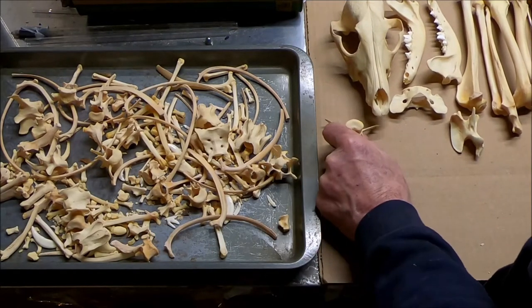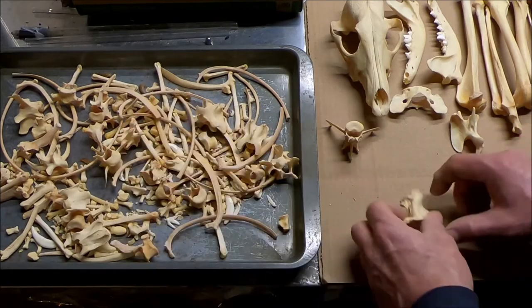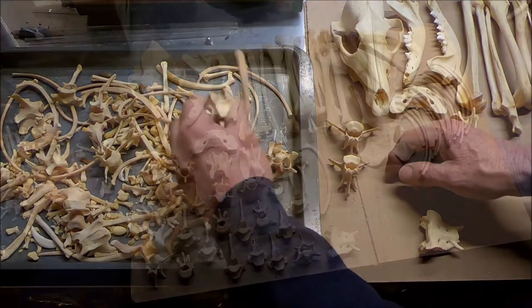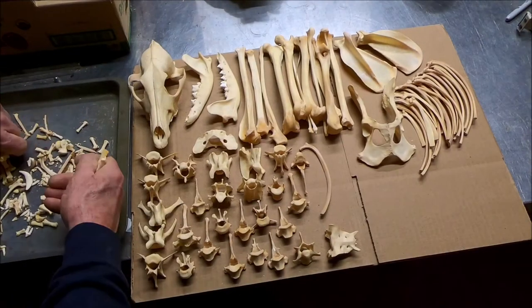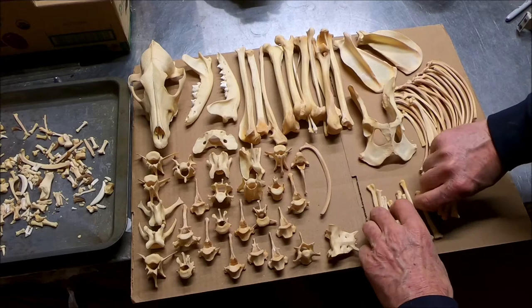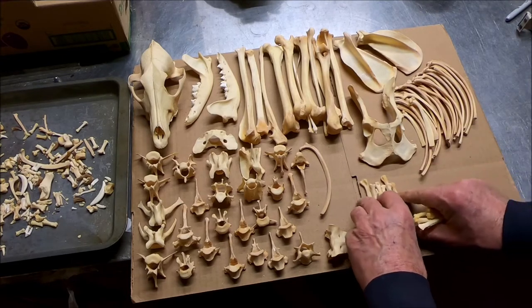These are thoracic vertebrae. There's the tailbone — the coccyx. This is a very complete specimen, a very big one. It's a girl — female.